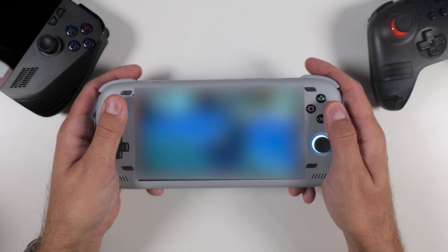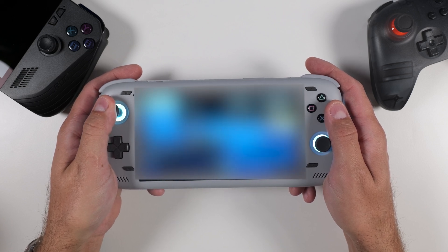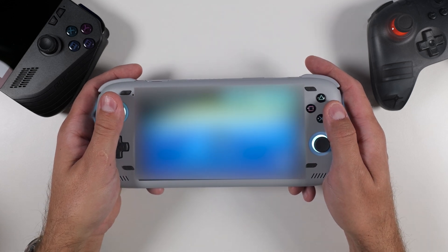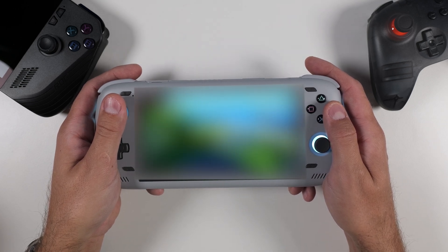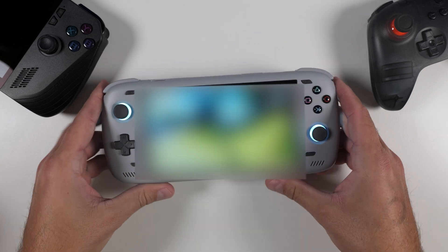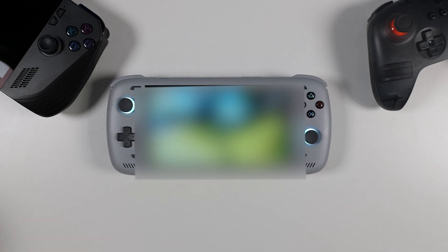And that wraps up today's tutorial. I hope this guide helped you get Cemu up and running on your Android device and gave you a glimpse into the awesome world of Wii U emulation. It's amazing to see how far mobile technology has come, allowing us to play these classic titles anywhere we go. If you found this video helpful, give it a thumbs up and don't forget to subscribe for more tech and gaming content. Got any questions or requests for future videos? Drop them in the comment section down below. Thanks for watching and happy gaming everyone!